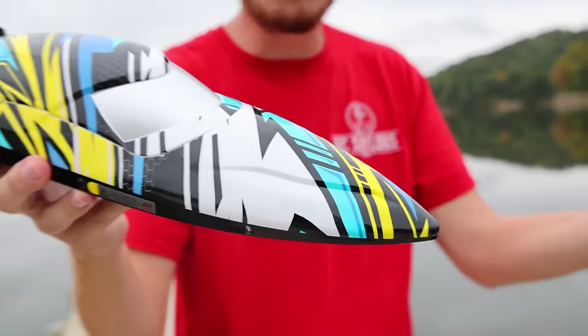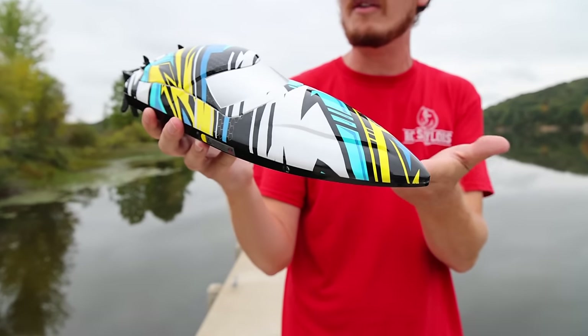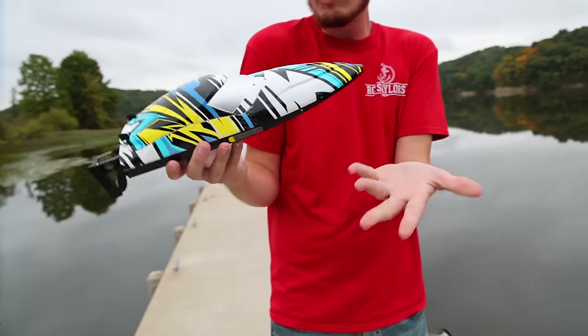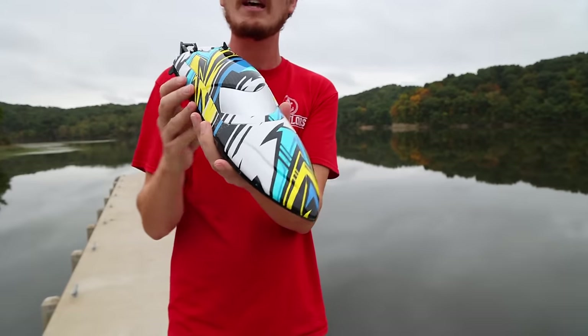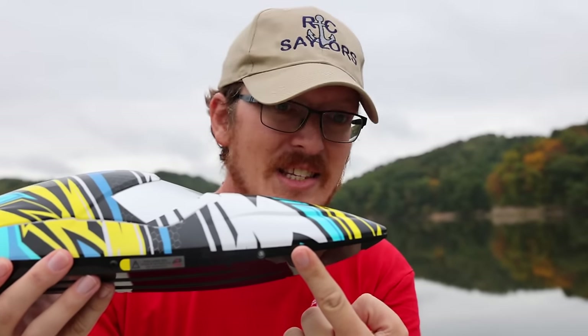This is an advanced 3D printing thing — that's what they're saying on the box. They're proud of their ability to bring this level of detail. I think it looks great. It actually looks like a shoe, right? Kind of, but I like it. This is a brushless RC boat with lights, which I think is really cool.